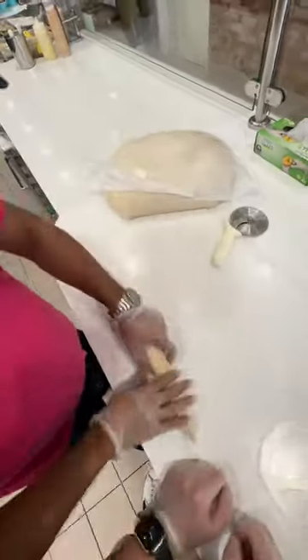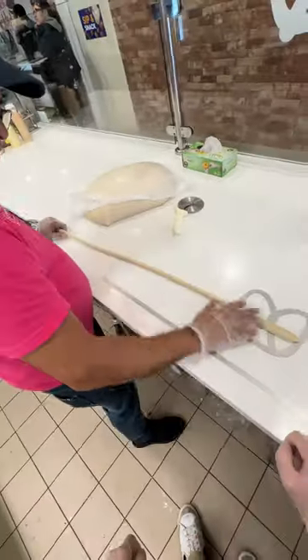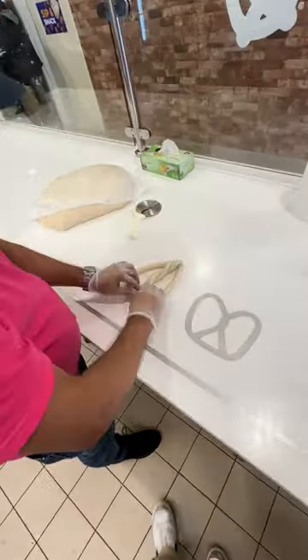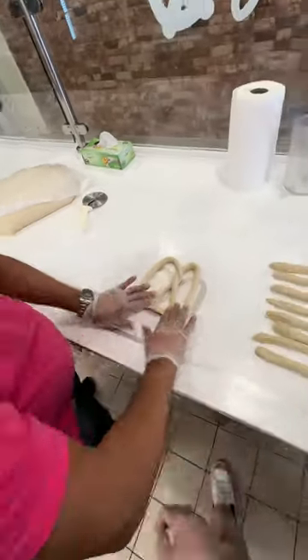It's our first day here at Auntie Anne's, and let's make some pretzels. First, we're going to cut off a banana-sized chunk of dough, and then we're going to stretch this out until it's 22 inches long. I'm going to be honest with you — they make everything in this video look easy, but making pretzels is very hard.